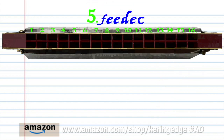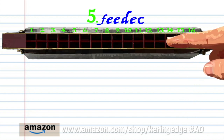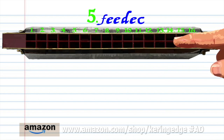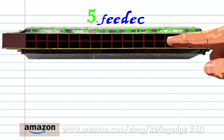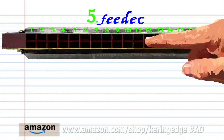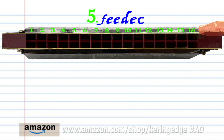For phrase 5, breathe into 16, blow into 13 twice, breathe into 14, blow into 13, and blow into 11. Practice this until you end up with something that sounds like this.